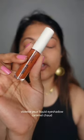Now I'm taking this liquid eyeshadow from Violet. This one dries very quickly, so you've got to be quick with it.